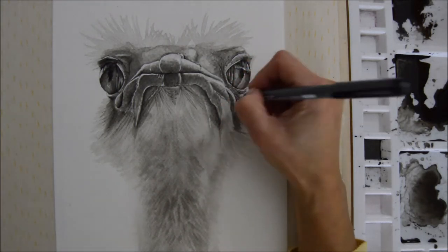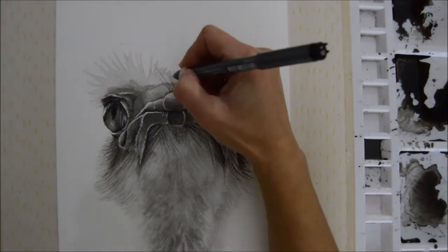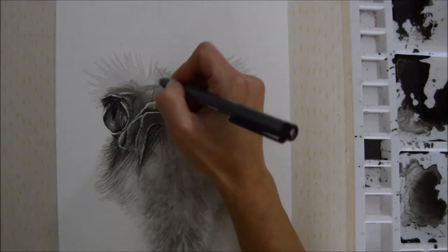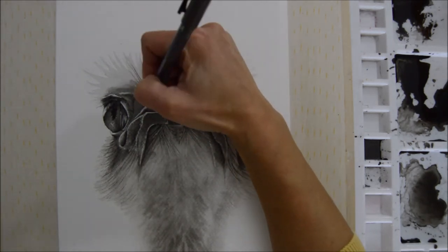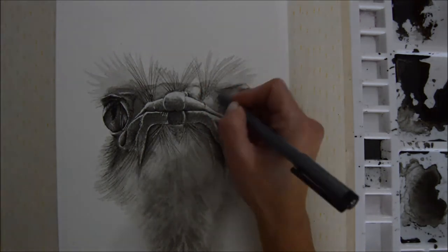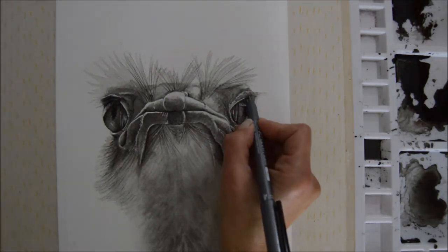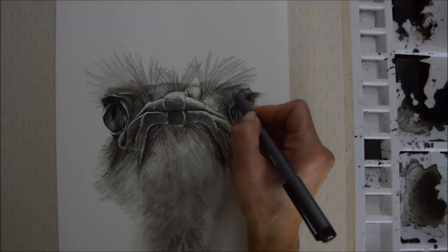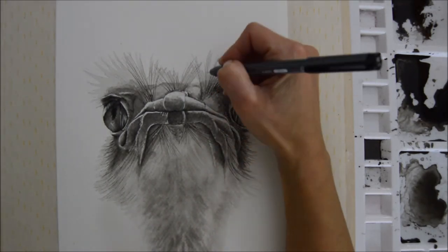If you have any comments or thoughts on this piece, on Inktober itself, or on the idea of 'finished not perfect,' do drop them in the comments box below — all your feedback and thoughts are really appreciated. If you subscribe to my channel that would be great, because after next week we'll be finishing Inktober and moving on to something else.